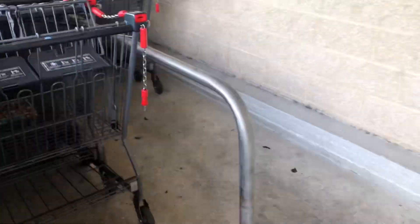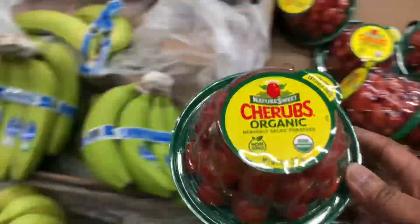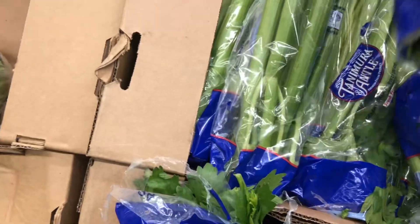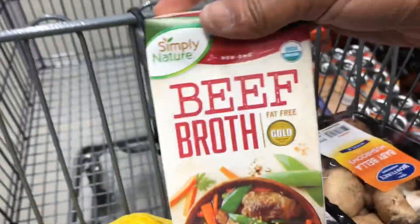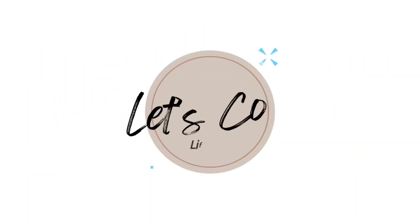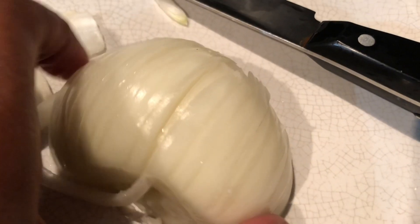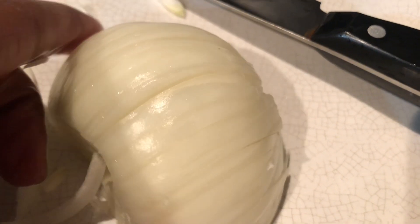I took out a couple of chicken wings and I'm going to air fry them, so we're gonna have air fried chicken with some dirty rice. Let's go! All right, quarter in hand, let's get this Aldi's trip started. Don't worry — tomatoes and mushrooms are not going into this dish, but since I'm here I might as well pick up the rest of my groceries.